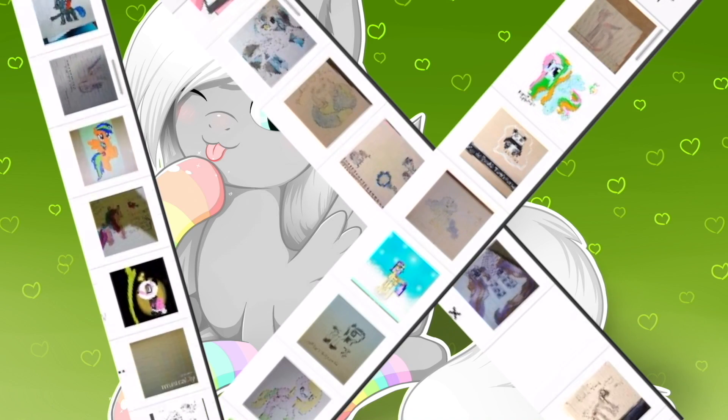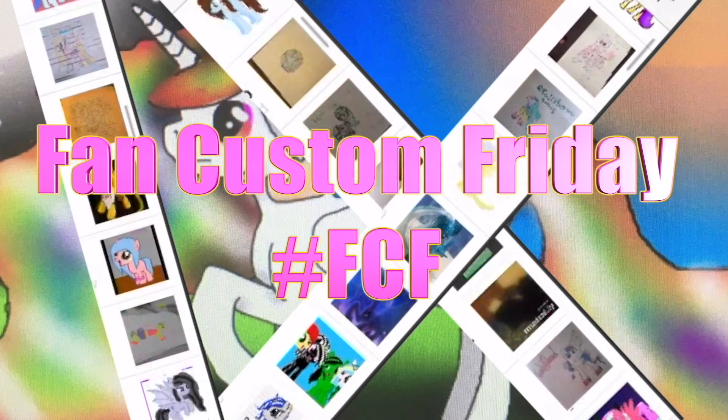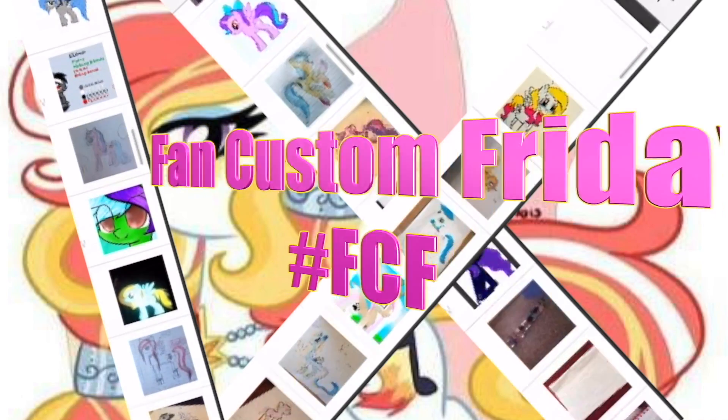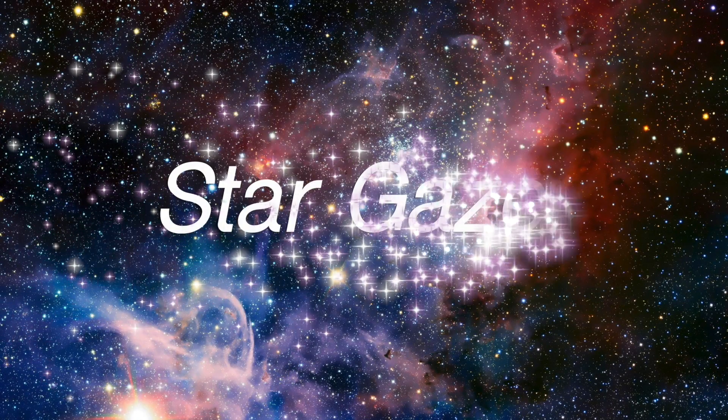Hey guys, it's AmandaPanda and today is Fan Custom Friday where I pick one of my fans' custom OC ponies and make it in real life on my channel. This month's winner is Stargazer.